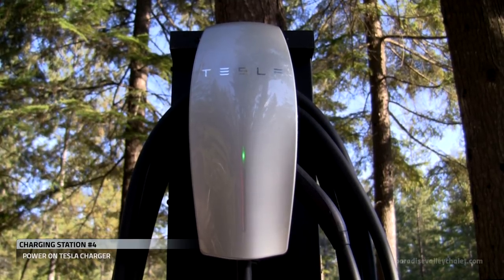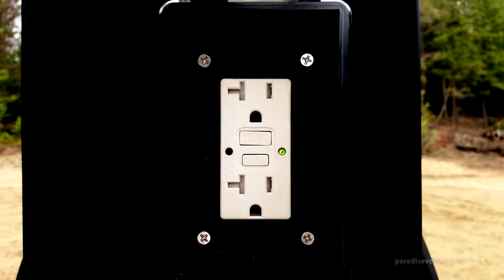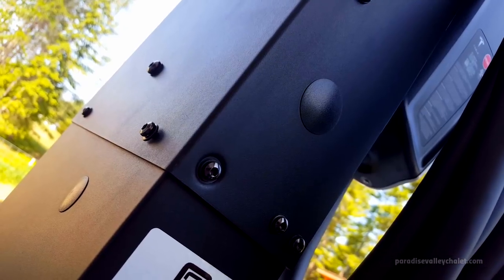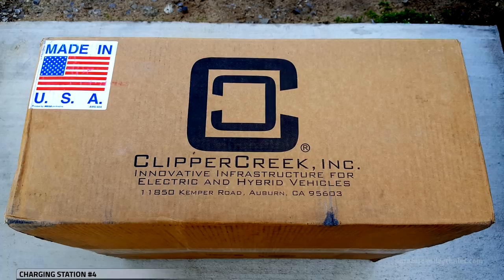This Tesla charger is now ready for action, and we have the GFCI on the back. With the versatility of the Pro Mount Duo, we could add other chargers or other electrical boxes as desired — and that's what we're going to do.